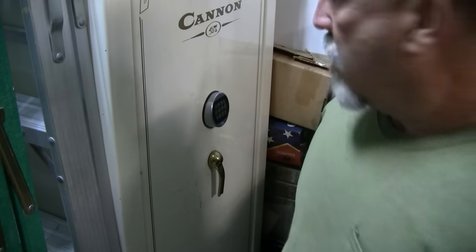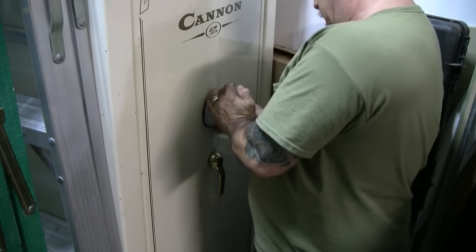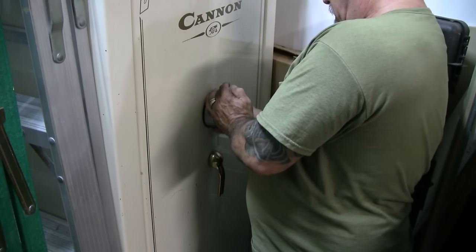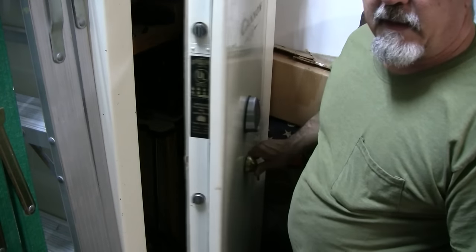And there we go — we have a new keypad on the safe. I'm going to open it — and there we go. Easy.